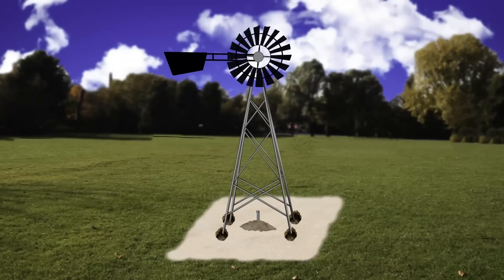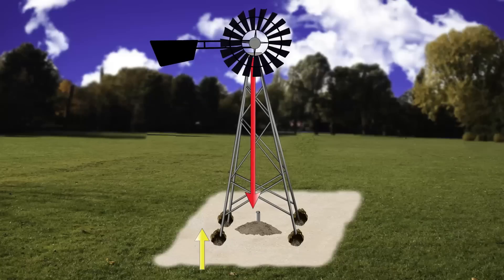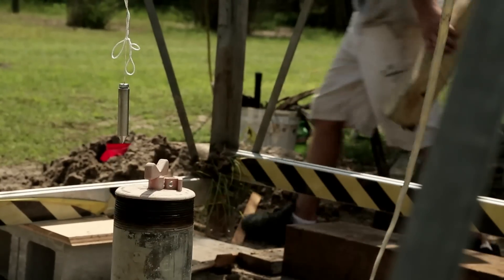Once the windmill was properly placed around the well, we needed to make sure that the gearbox was plumb to the well pipe. We did this by shimming under the legs and using a plumb bob to check it.